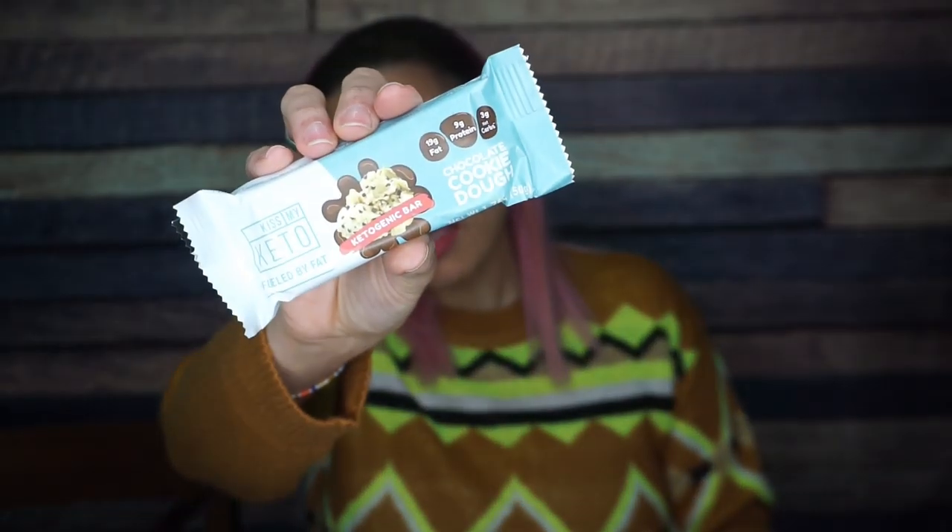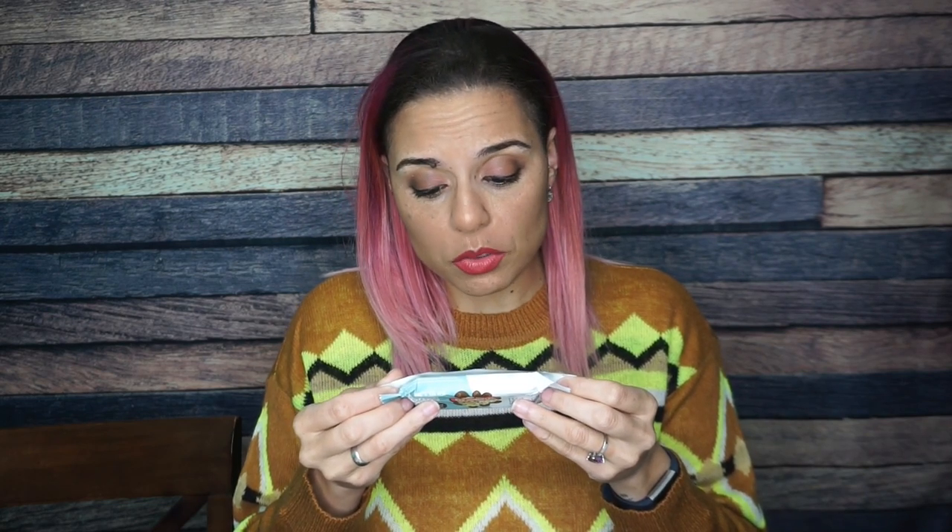I'm also excited about a Kiss My Keto chocolate cookie dough bar. You guys, these are my favorite — I had these for the first time in a keto crate a long time ago, and then I met these people at KetoCon and basically just kept walking by their booth for samples. This is my favorite flavor. One bar: 230 calories, 19 grams of fat, 17 total carbs, 12 fiber, two sugar alcohol — so that's three net carbs — and nine grams of protein. The very first ingredient is chicory root fiber, so this is definitely an occasional treat, not an everyday thing, but I love this stuff.